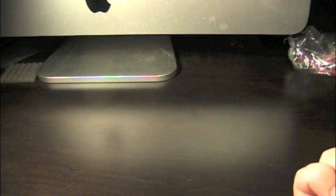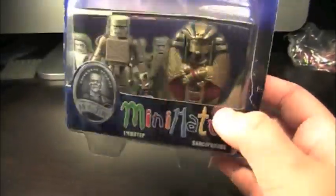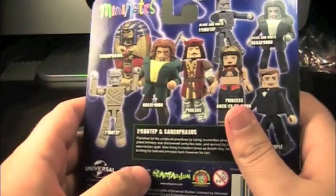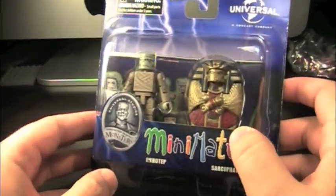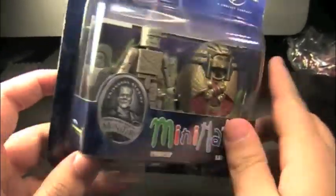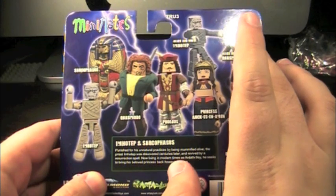Hey guys, this is a brand new Minimates review. Today we have the Universal Monsters Series 3, Imhotep with Sarcophagus. This is from the brand new series of Universal Monsters, the third one, from Toys R Us. You can see it has the mummy and his sarcophagus. Packaging-wise, very simple — Universal Monsters, Universal Minimates. On the back you just got the rest of the figures, being the mummy and the hunchback from Notre Dame.